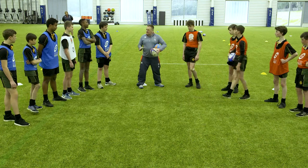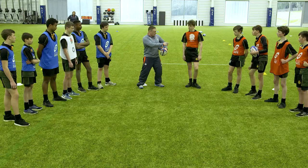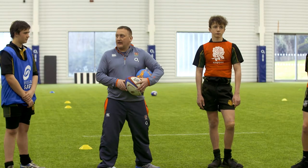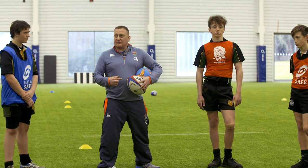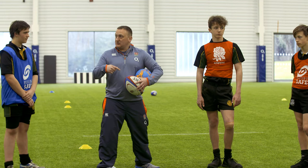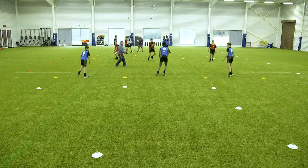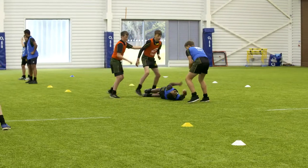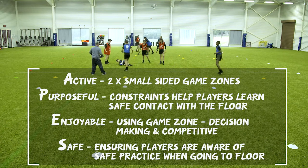We're going to play that in a small game of 3v3 on this pitch. It's going to be a two-handed touch game - if you get touched with two hands below the waist, I want you to fall to the floor exactly as we just practiced, then pop the ball up to one of your teammates and keep playing. If we score a try, that team just turns around and plays the other direction. Does that make sense? Let's play.